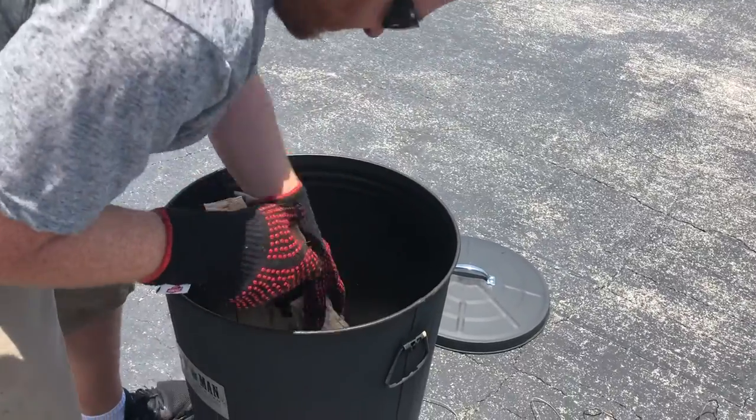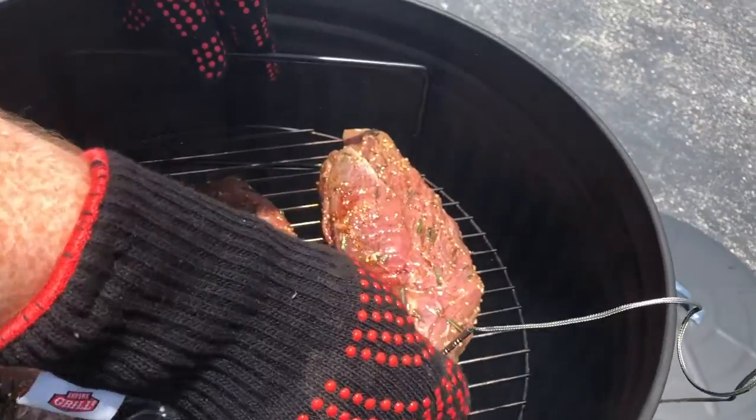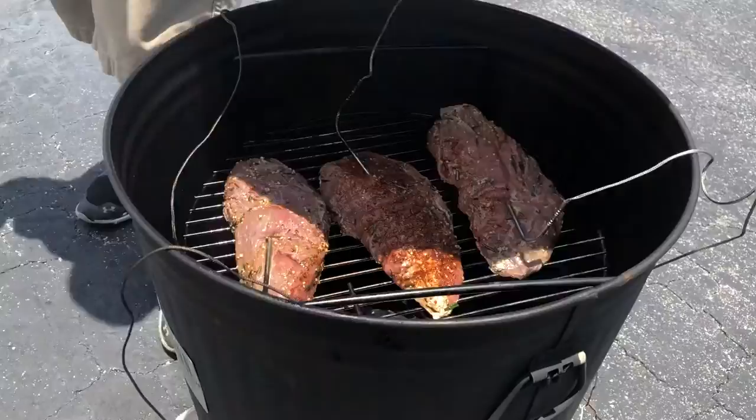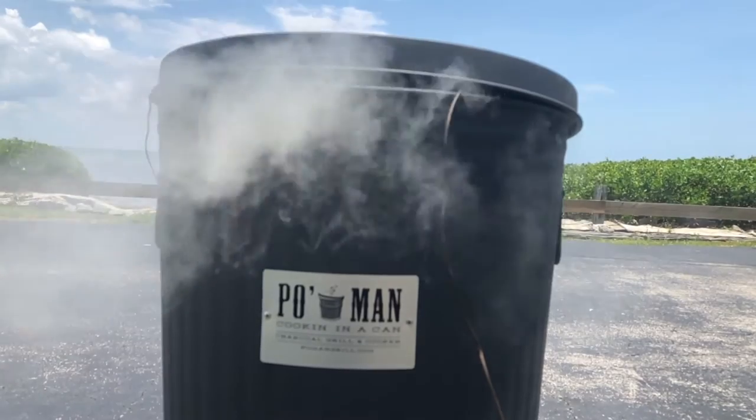We have our Po-Man going at 250 degrees with pecan wood rolling in there. For wild game I usually cook at about 225 degrees, but I'm bumping it up to 250 for this bison — keep it in that 225 to 250 range and you'll be good. This is all about internal temps. If you want a good medium rare, take it to about 145 and pull it. But me, I always like going in that 130 to 135 range — that's my sweet spot. We're just going to let the Po-Man go to work and pull it at about 130.